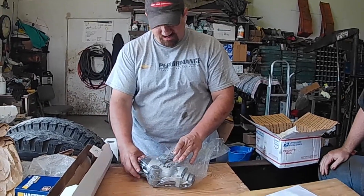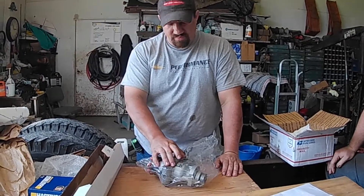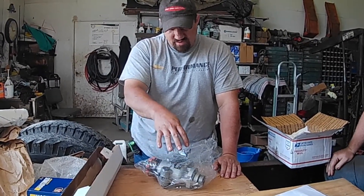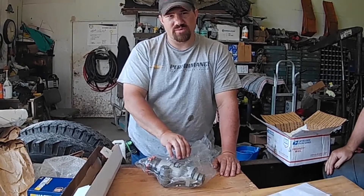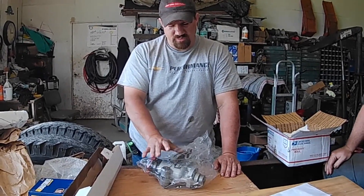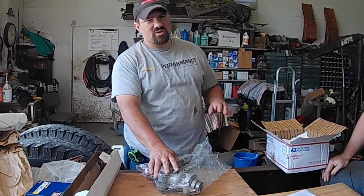The combination of this pump, the stage one injectors, and the camshaft will make a big difference in that engine. Justin made a video about this pump — he built this pump — and we will have a link to that video and a link to his website in the description.